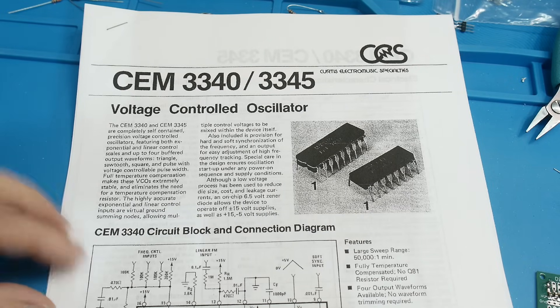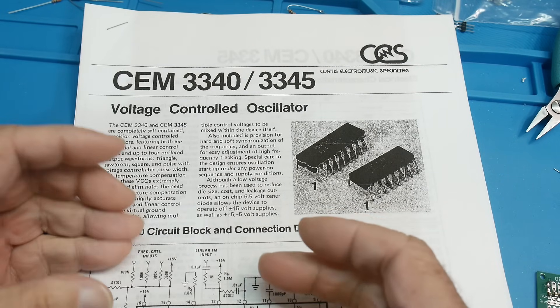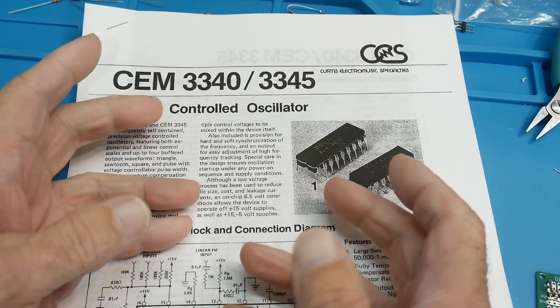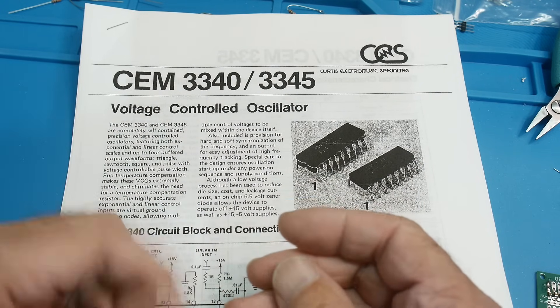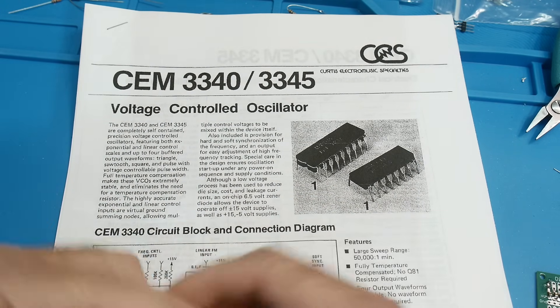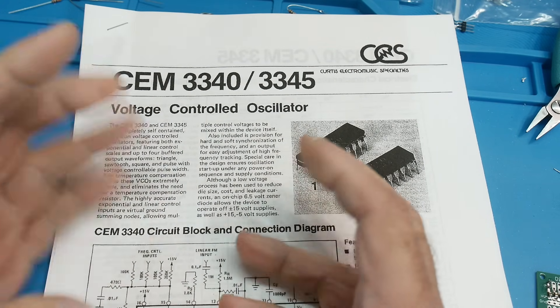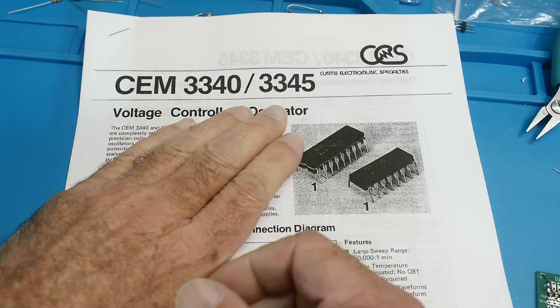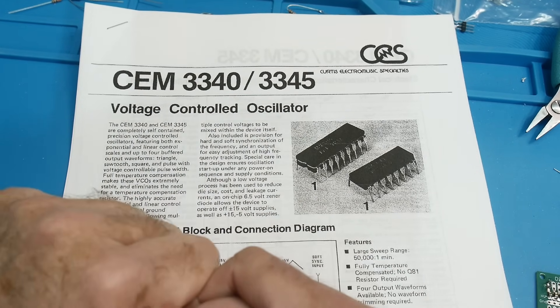The CEM 3340 is a voltage-controlled oscillator. Every synthesizer in the 1980s was analog, and a lot of people still do analog synthesizers. A lot of DIY Eurorack and similar synthesizers need voltage-controlled oscillators, and this is a chip that's chosen a lot.